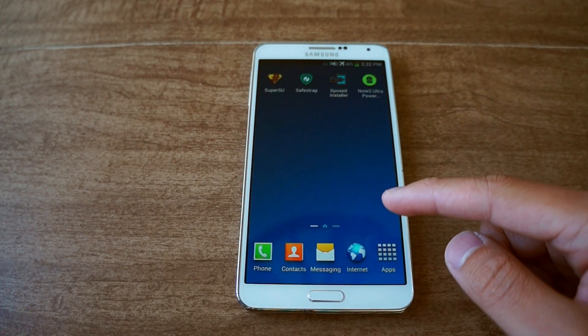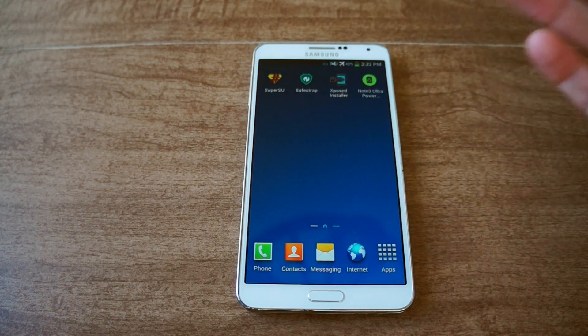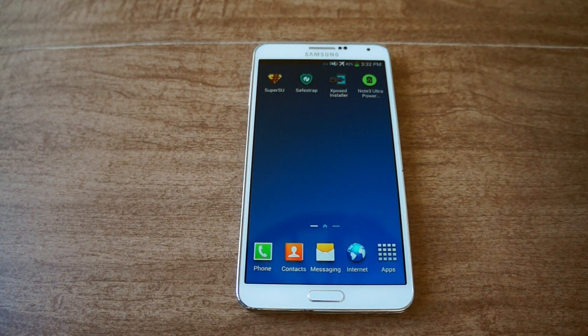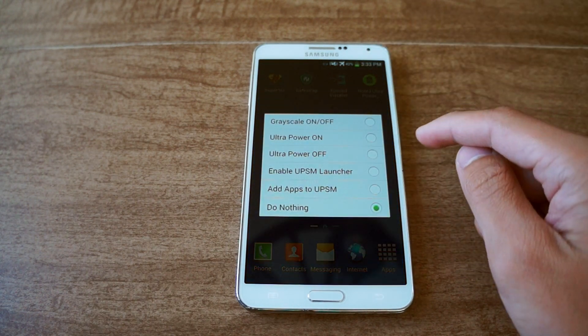After your phone is rebooted, tap on the Note 3 Ultra Power Saver Mode in your app drawer, then let it install the system files needed for the mod to work, and then reboot a second time. Once your phone is fully booted back up, tap on the app again and you'll get this menu.